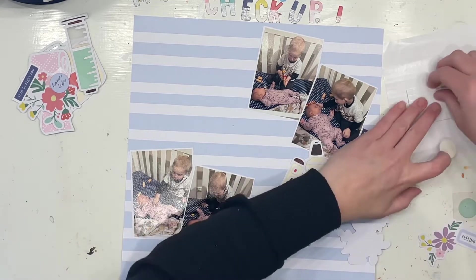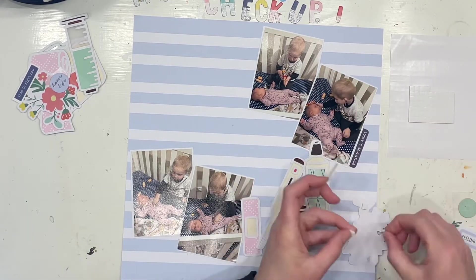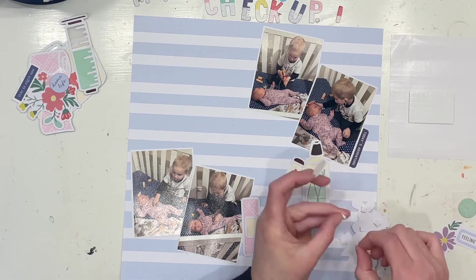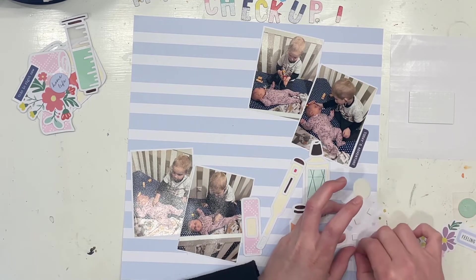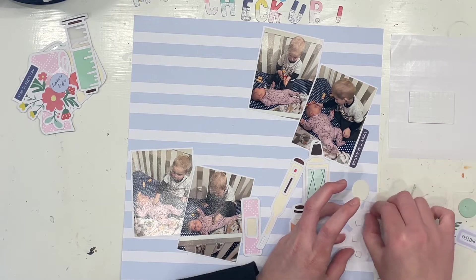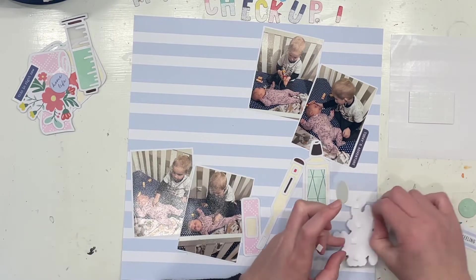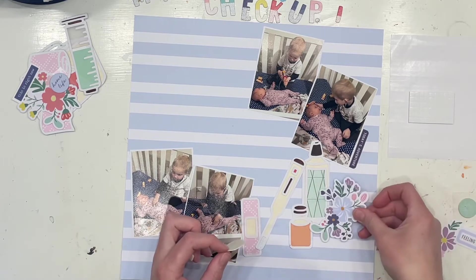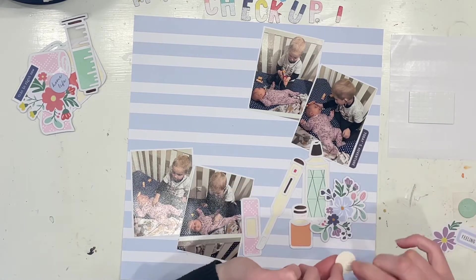These pictures are of course Lincoln playing doctor with little baby Addie which is just so cute. She's in her cot and obviously mum is right there and Lincoln is giving her a bit of a checkup and you can see a little sneak peek up above there that my title is definitely going to have the word checkup in it.